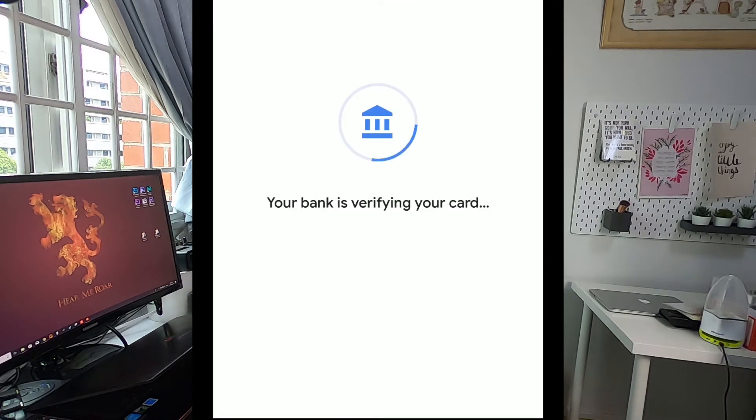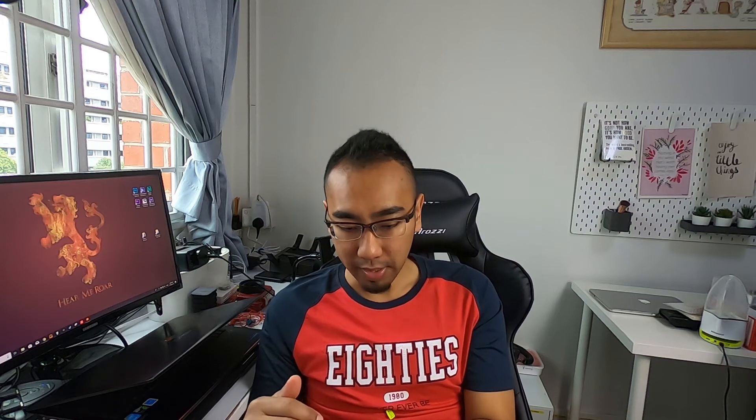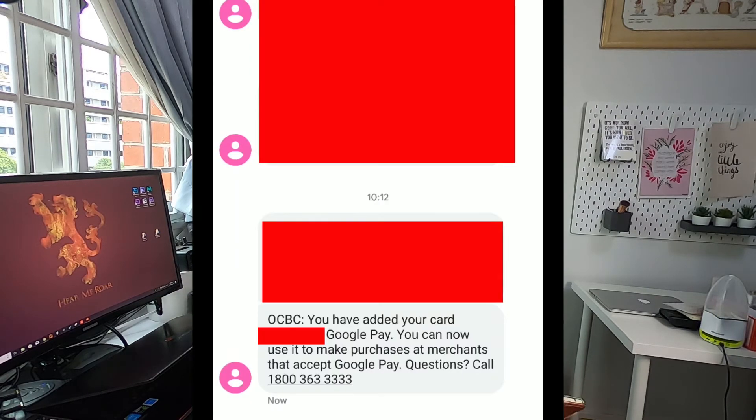The system will now contact and verify your card — let it do its thing. Once successful, you'll get a prompt to choose how to verify. The recommended practice is to input your phone number for verification, then wait for a notification with a verification code. Input that code and submit. You'll then get a notification from your bank confirming your card has been successfully added to Google Pay.